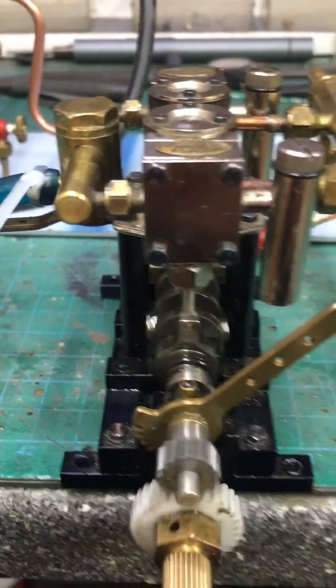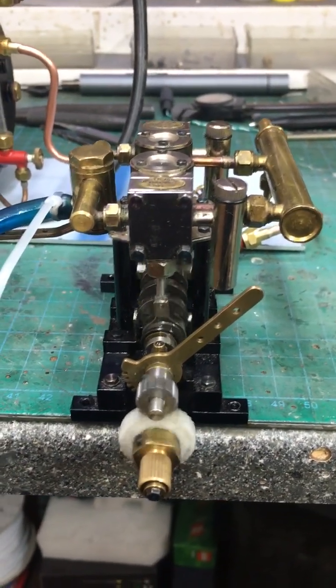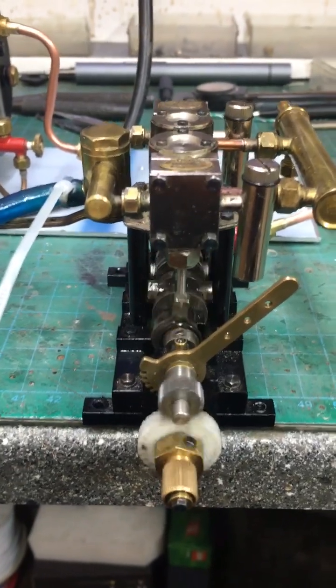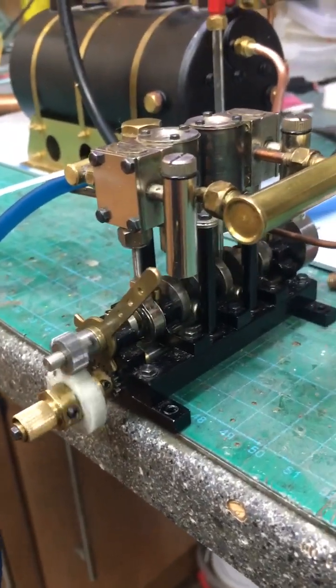Very, very few of these were actually made — certainly less than a hundred. So if you are a collector, these are probably a must-have engine.